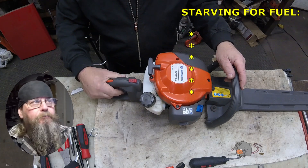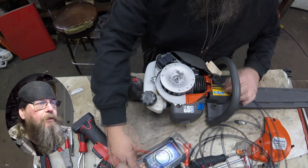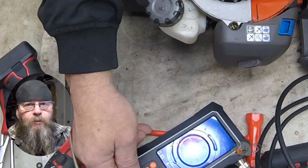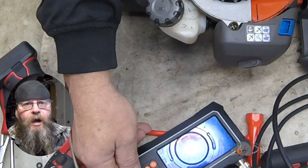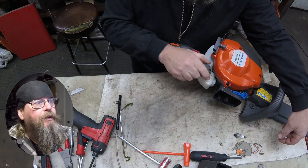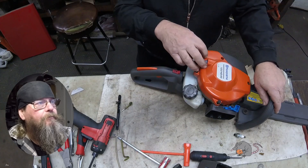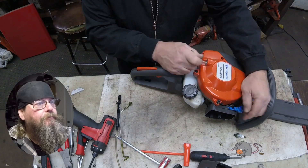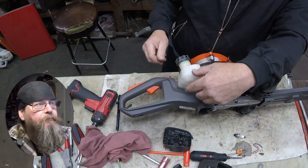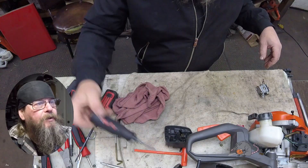Welcome friends of the Greasy Shop Rag. Today we're going to take a look at a Husqvarna 122 HD45 hedge trimmer. The customer complaint is that it just bogs and it won't rev up. We gave it the old sniff test — it had good fuel in it. It sure is taking a long time to prime though. That bop-bop-bog — it was starving for fuel.